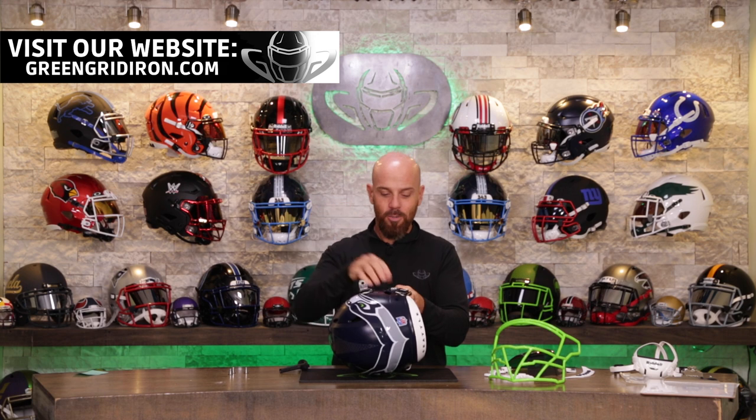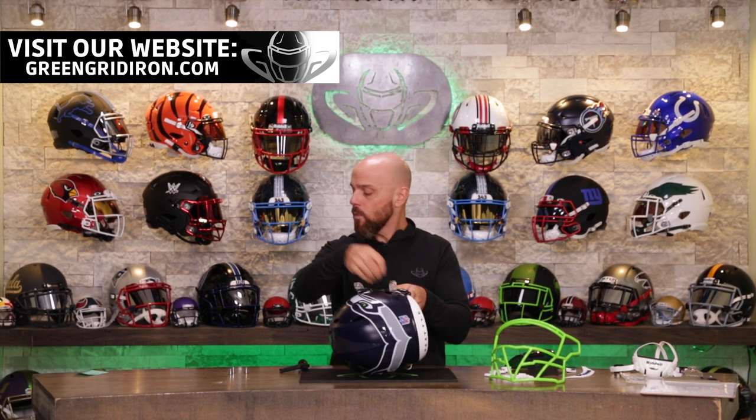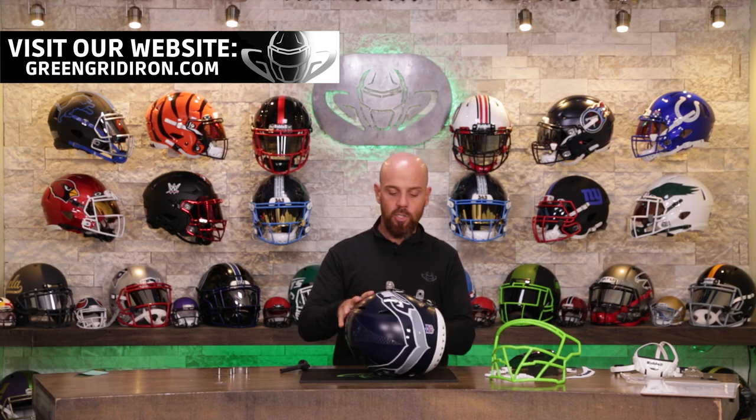And if you want this mask or any of the helmets that you see in this studio, go to GreenGridiron.com and go shop around.